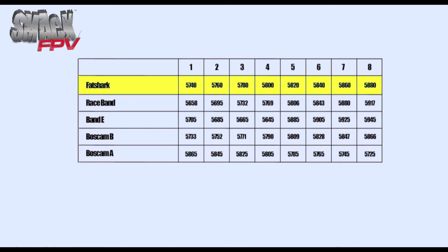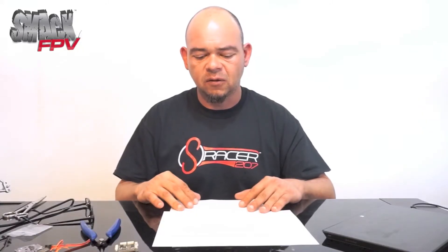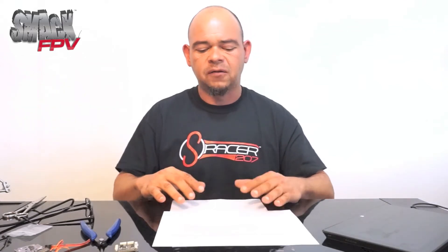The goal is to have at minimum 40 megahertz of spacing. Looking at the chart, Fat Shark channel one starts at 5740 and channel three is 5780 — that's 40 megahertz of spacing, which is the bare minimum we recommend. To keep it in layman's terms, 40 megahertz spacing works if you're using a 200 milliwatt transmitter or lower. If you're using a 600 milliwatt transmitter, you really shouldn't be flying with anybody else because you're going to create serious problems.